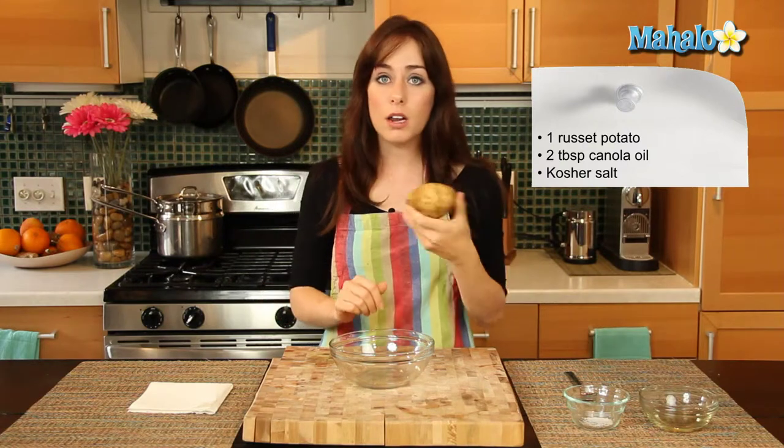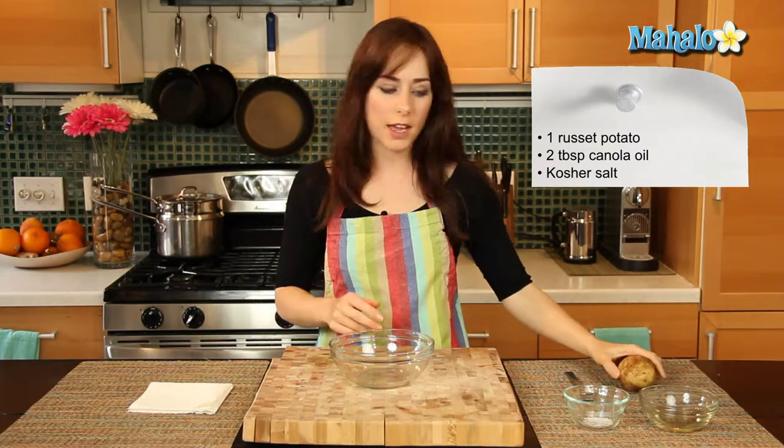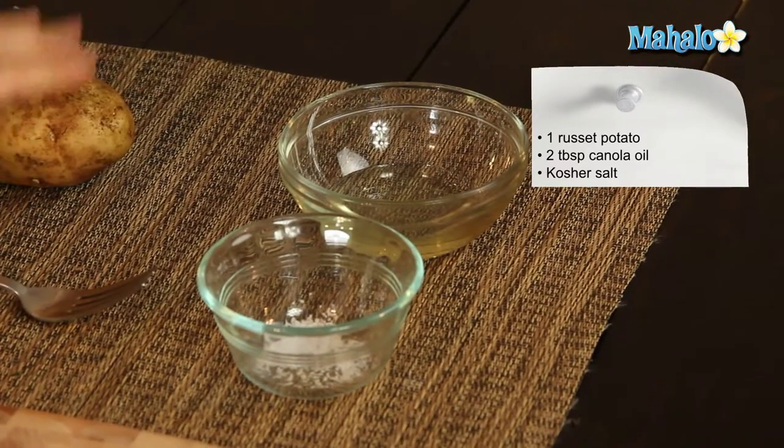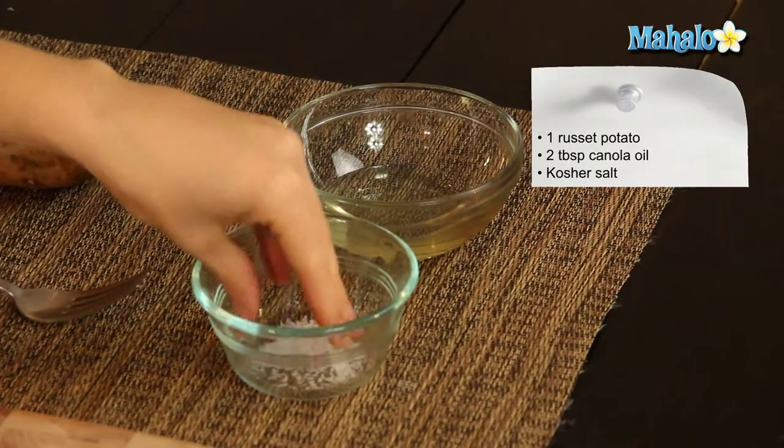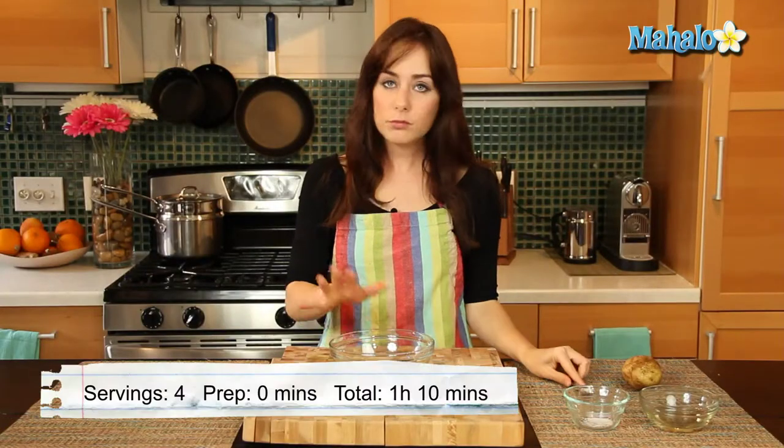He has a really interesting way of baking a potato, and I'm very excited to try it out. So it's really simple. All we need is one clean scrubbed russet baking potato, canola oil — I have about two tablespoons, you just need enough to lightly coat the potato — and then some kosher salt, this is to taste, and a fork and a bowl.